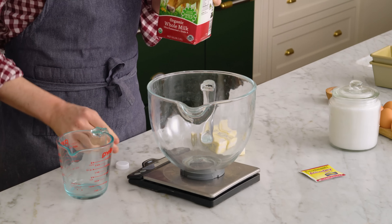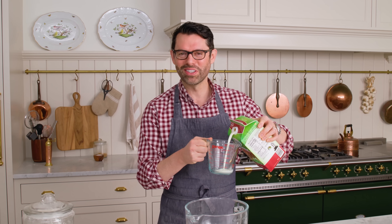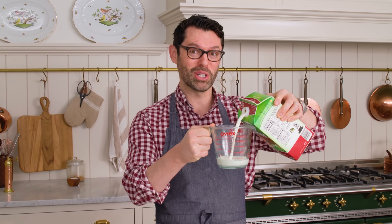First off, we're making the sponge. This is like the starter for our bread. This bread is impossibly rich — it's like magic. And to make these dreams come true, there's a couple extra steps, but they're totally worth it.